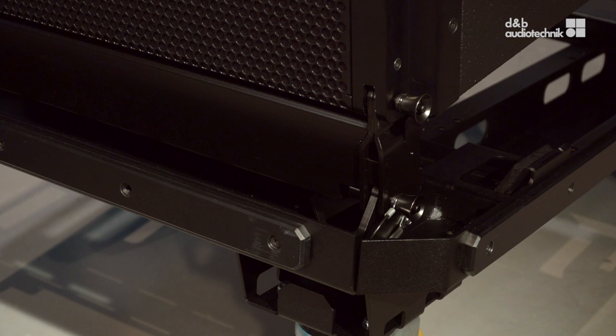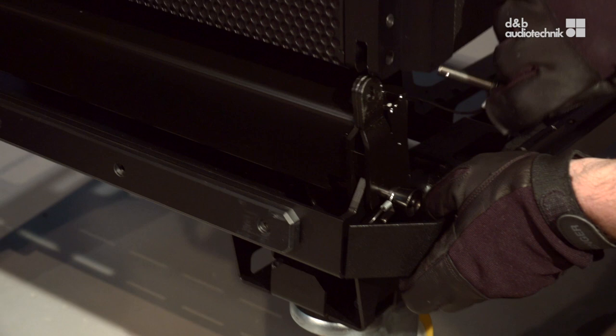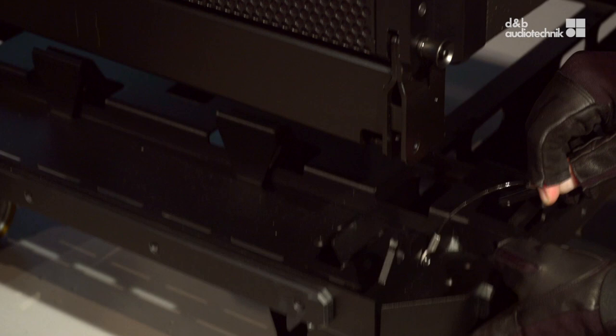The adapter frame can travel within the XL sub ring cart. If this is the case, the subs can be lifted out of the cart with the adapter frame attached. To do that, please release the pins connecting the adapter frame to the cart.